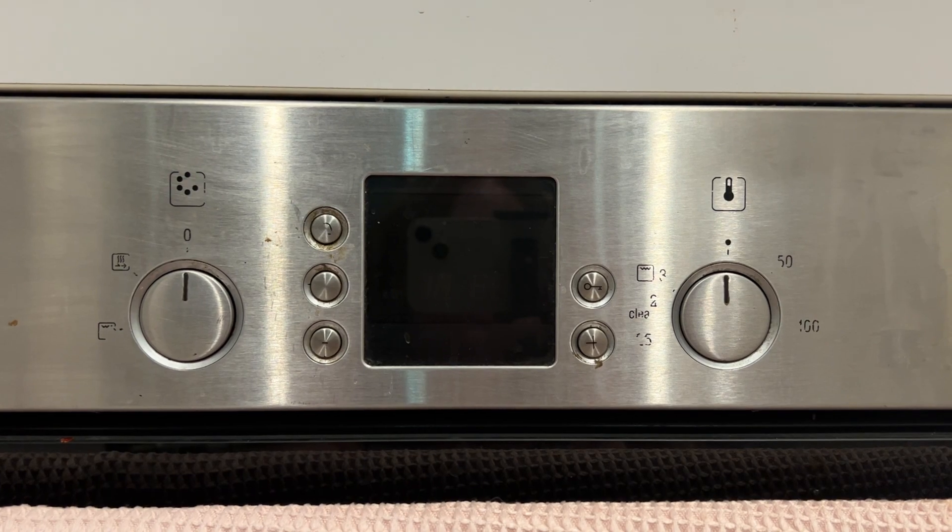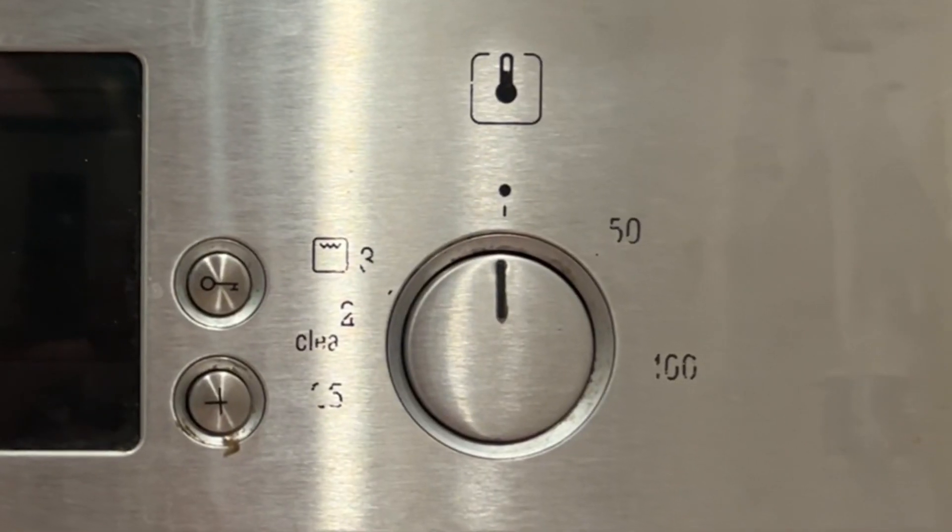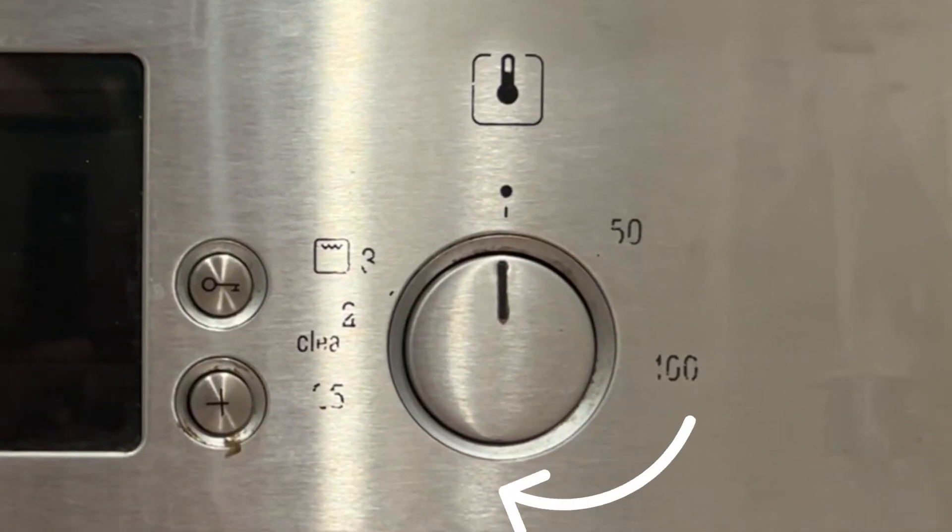The first thing I had to do before cooking anything in my oven was actually work out how to use it. A lot of the symbols on the front of my oven have worn off, and they had done so before I moved into the house, so I don't know what a lot of the settings are. Previously I've just turned the temperature dial 180 degrees and hoped that was somewhere around 200 degrees Celsius. To figure it out, I looked up my oven manual online — it was a little fiddly but took maybe five minutes.